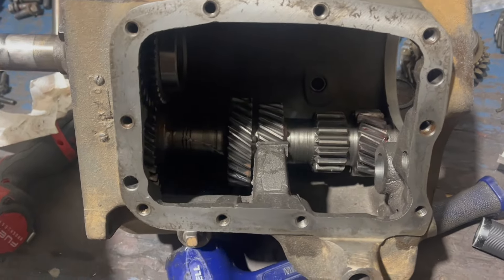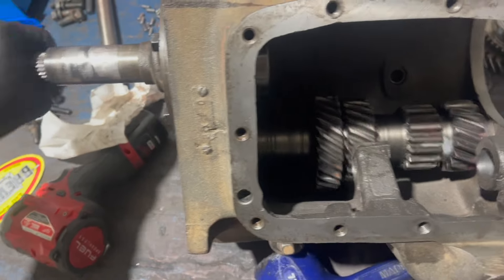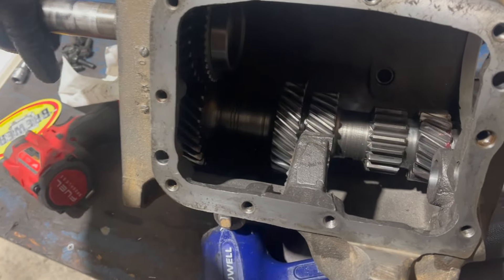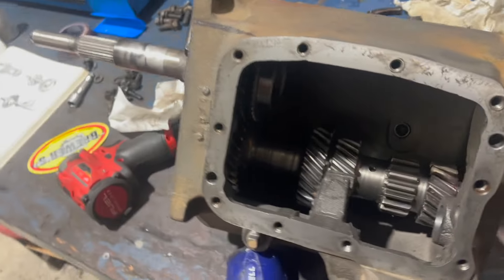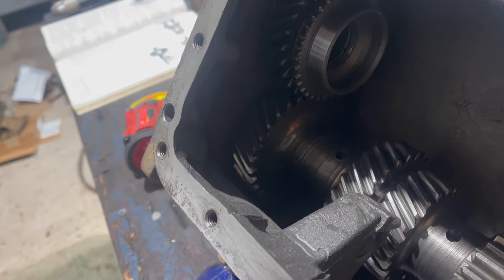The shaft will get to about this point and stop. Now you're going to need to install this Half Moon Woodruff key, probably with some grease to hold it in place. It sits in this slot and locates the shaft in the case to keep it from rotating. I'm using new keys that came with the rebuild kit. Then you drive the shaft in with a soft hammer, making sure that it doesn't rotate and the key doesn't fall out. There's the arbor falling out at the front. Countershaft cluster is in place - spins great, feels excellent, no noise.